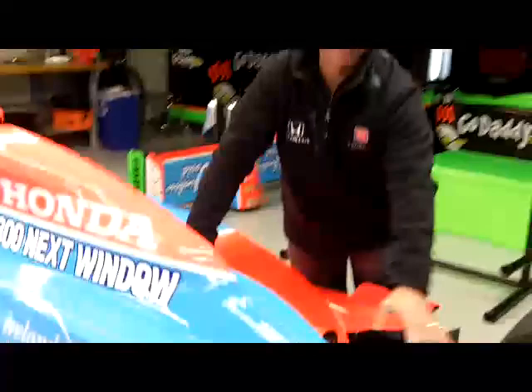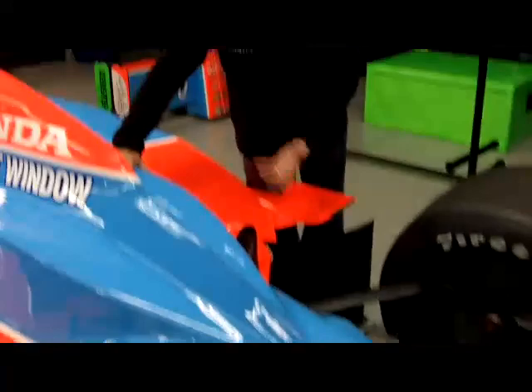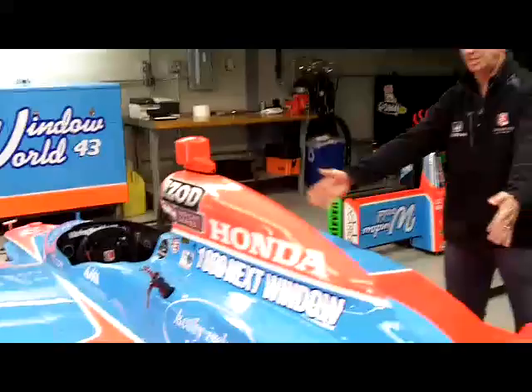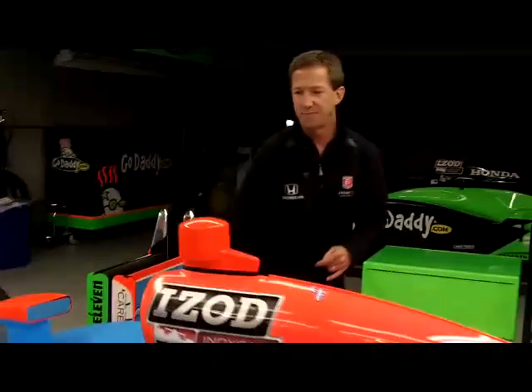You'll see the rear suspension — everything is inside. The reason they tuck it all inside is for aerodynamic purposes, so the car is more efficient, faster, and produces more downforce. You don't see any springs or shocks. Everything is all tucked up underneath here, where the transmission is, which is part of the engine. They call it a mid-engine, which sits right on the rear of the Honda V8 engine. It runs on ethanol, which I know you've all been hearing about a lot, with the E85.